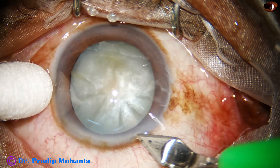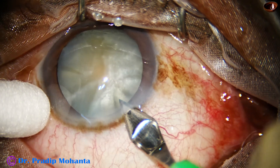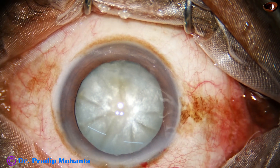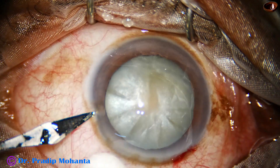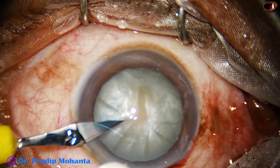This is the main incision with a 3 mm steel keratome. A side port is made on the left side of the main incision, about 3 clock hours away.